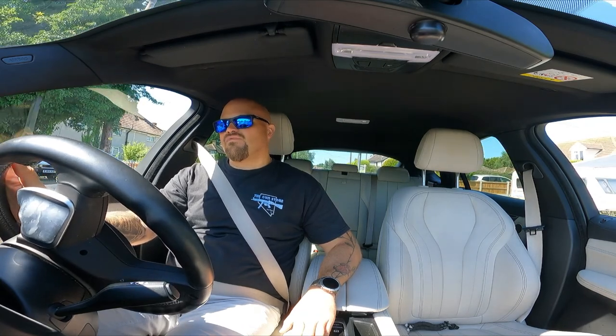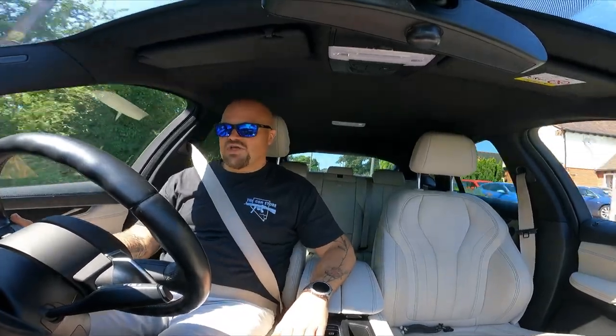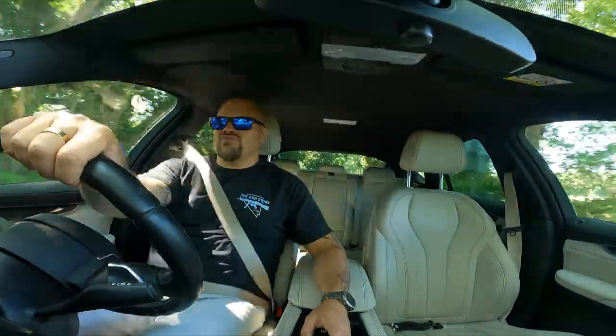Comfort mode does have decent pickup. The notable difference when you put it in sport is it instantly changes down a gear and gives you a lot better pickup - that's when you get the majority of your performance. I've generally rolled around in sport when I'm feeling that way inclined or there's a journey with lots of junctions to pull out from. There's no real shortage of torque in any of the modes, but sport is what you need if you want to get somewhere quickly.